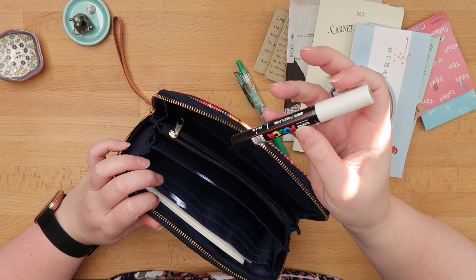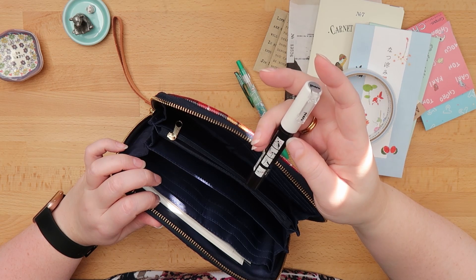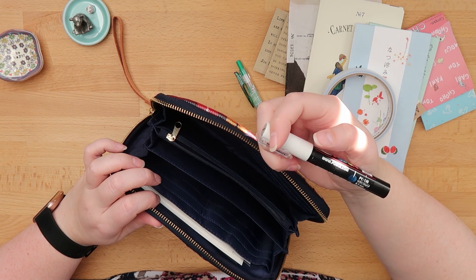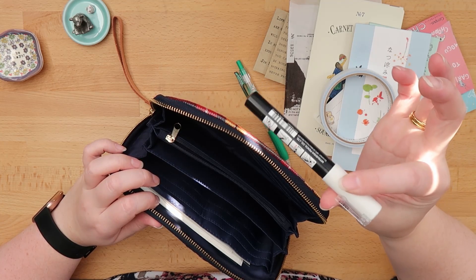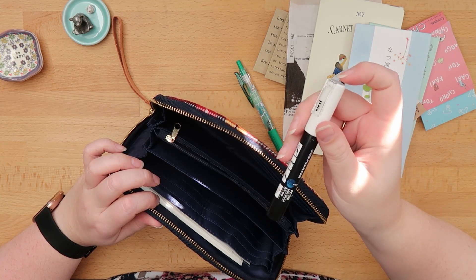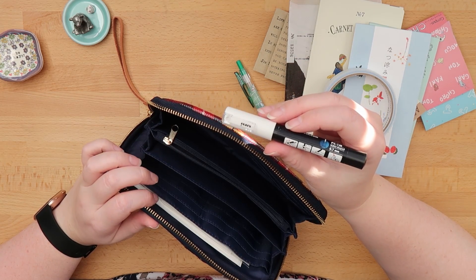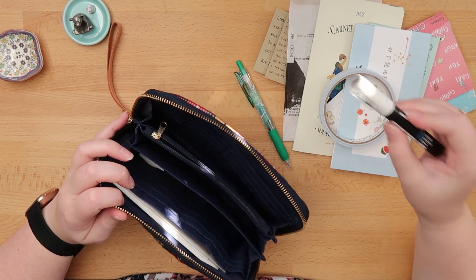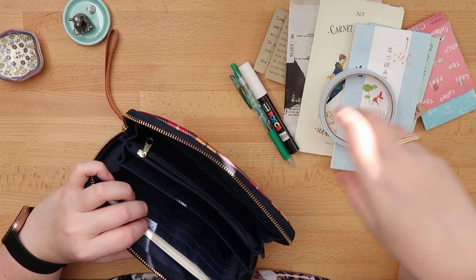This is my white Posca in a fine tip — I think it's the 0.7 bullet-shaped tip. I don't know how I manage this, but each time I try to write with this there's a whole lot of ink coming out, and I always have to use some kind of extra paper.